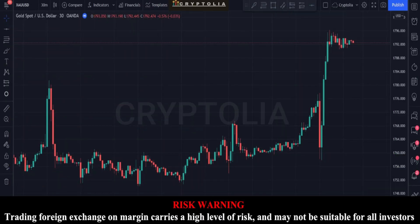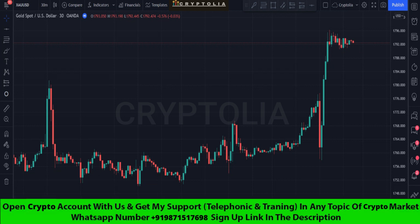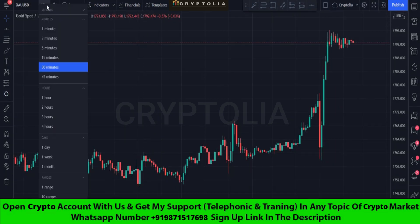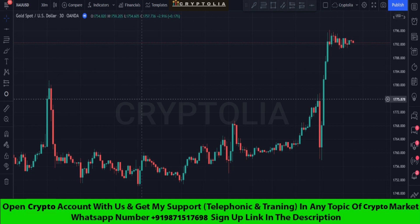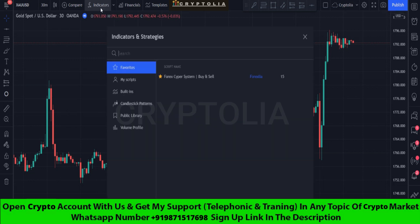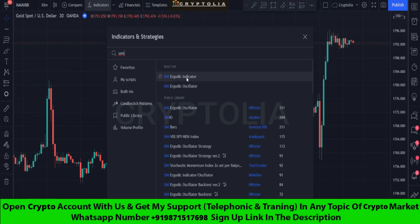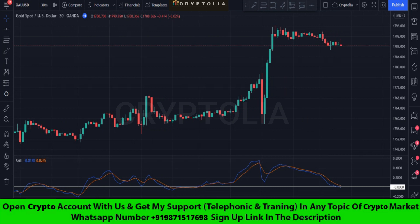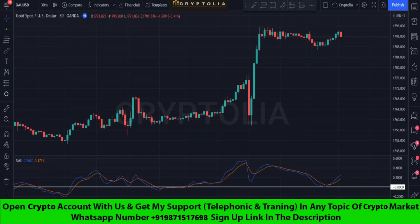Hello traders, I hope you are doing well. Today I'm going to share the best scalping strategy. First, we open the gold pair on a 30-minute time frame. This strategy uses a semi-ergodic indicator. If the semi-ergodic indicator breaks the middle zero level line downward, then we take a sell trade.